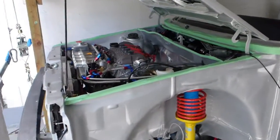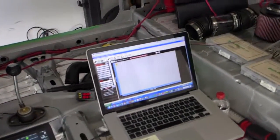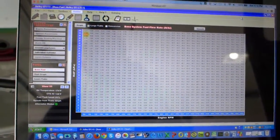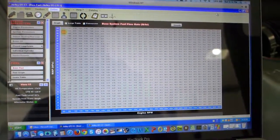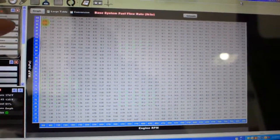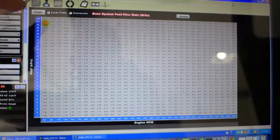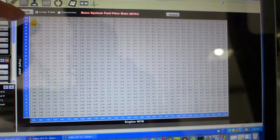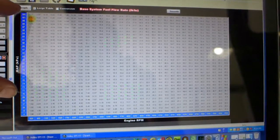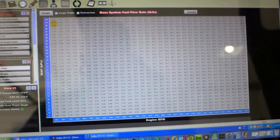I've got everything back in order again — engine's back together and injectors are in. Done a bunch more programming. One of the key things about the programming is that because I've got very low vacuum with the race cams, I've changed my scaling. So basically 600 RPM to 8500 RPM, and manifold absolute pressure from 102 kilopascals at the top down to basically zero. I've got from 70 to 102 in this huge area here, and the rest of it compressed because it doesn't operate below this area.